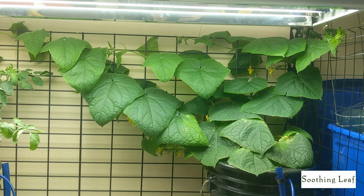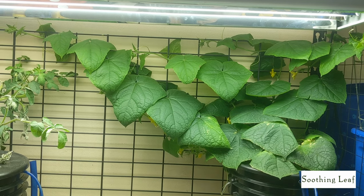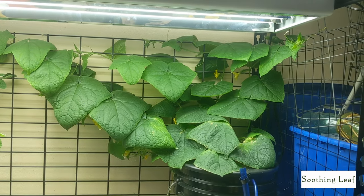I only open the reservoir when I'm filming these videos. You can see just from panning back how big this plant has grown since the last update, which was only about six days ago — I believe that was day 16.